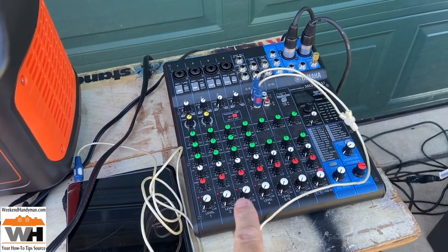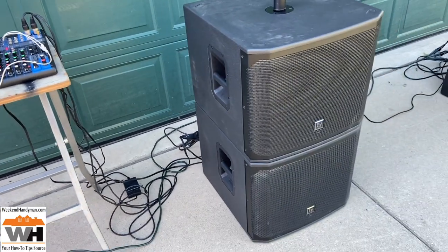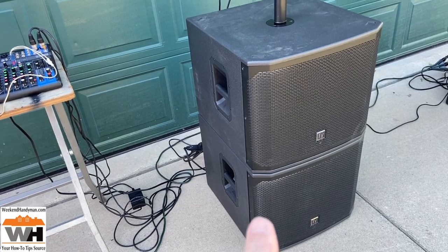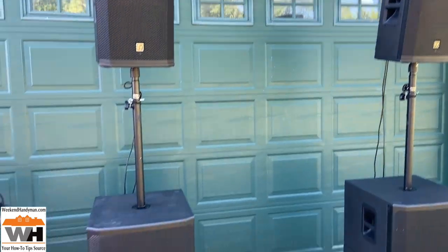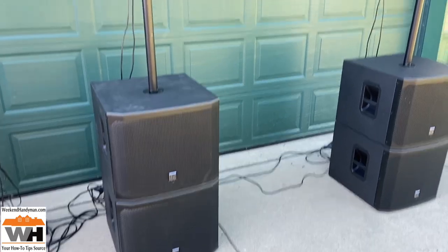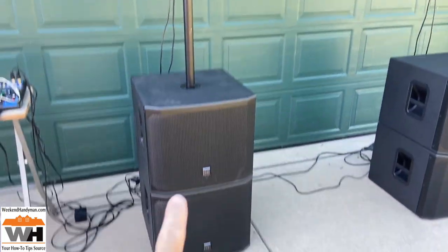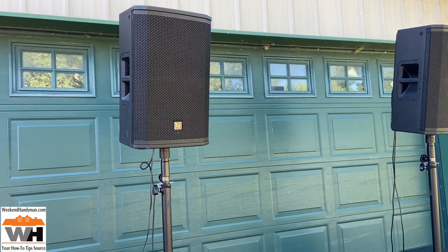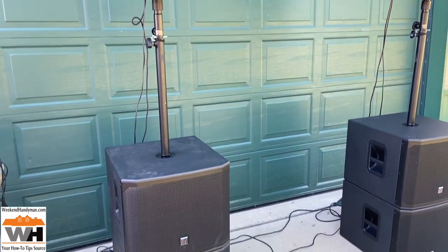We're going to be running a mixer, which doesn't take a ton of power, but we're putting a sound system to it — and not just one sub or two subs and a top. It's going to be four subs and two tops. For those not in the DJ profession, this is a full sound system that could do high school dances. These are 15-inch subwoofers and 12-inch two-way top cabinets, and it can produce a lot of SPL.